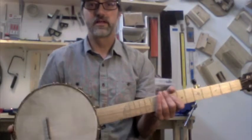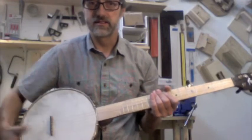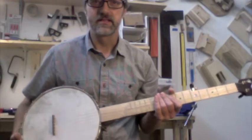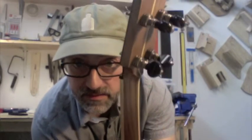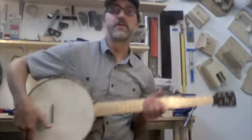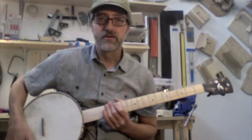Hickory fingerboard, local hickory fingerboard, Brantley scoop, goatskin head. I think I covered it all — antiqued raw brass Goto tuners, water buffalo horn nut.